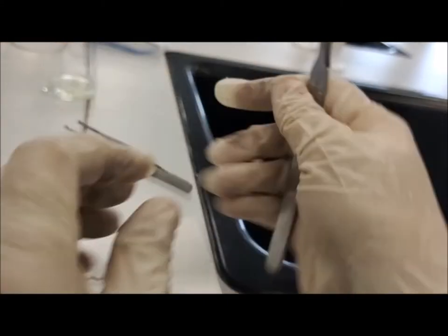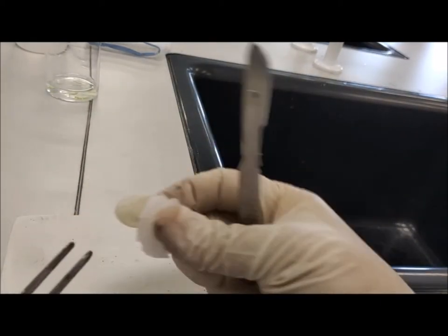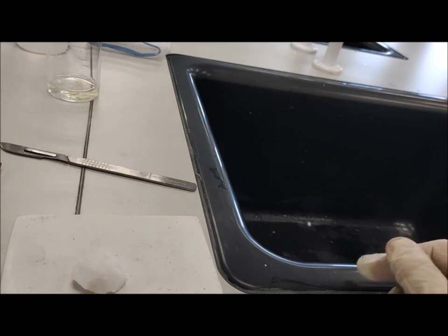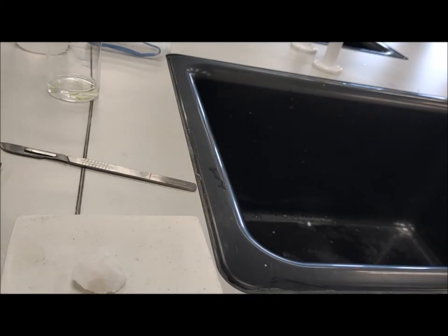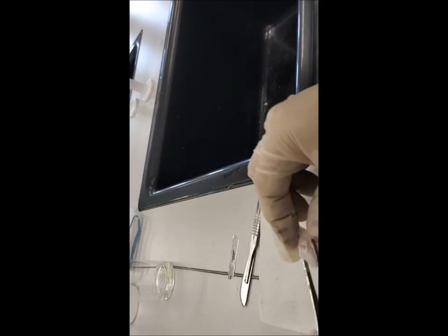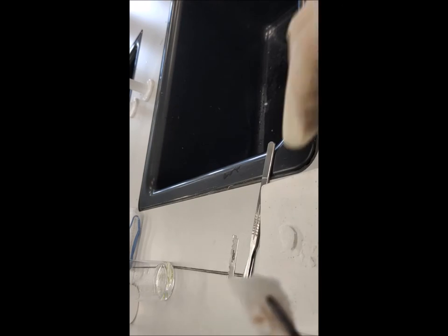The animal tissue — the muscle tissue — is now ready in the paraffin block; it is quite hard now and you can cut it into slices of the different thicknesses that you want. As you can see, the sample is here.